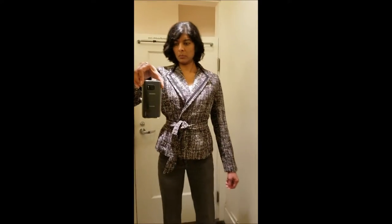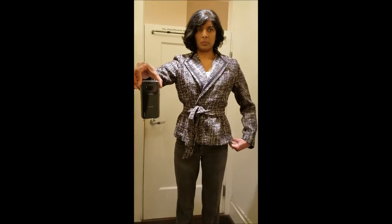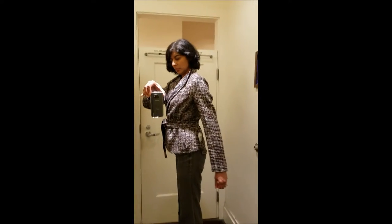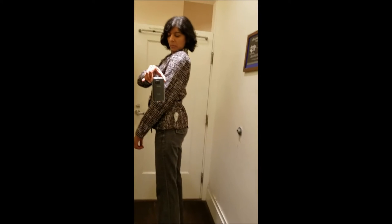I'm wearing a size 4. I'm about 5'7.5". The cut is really nice and the collar lays really flat. But the material is a heavy tweed, which doesn't seem to work too well with the belt.